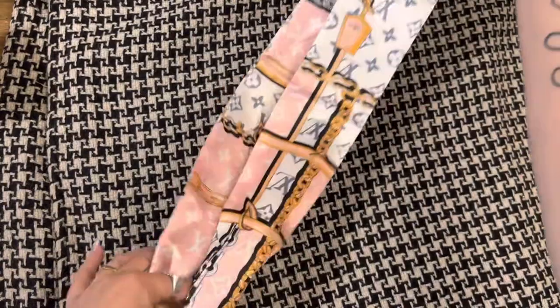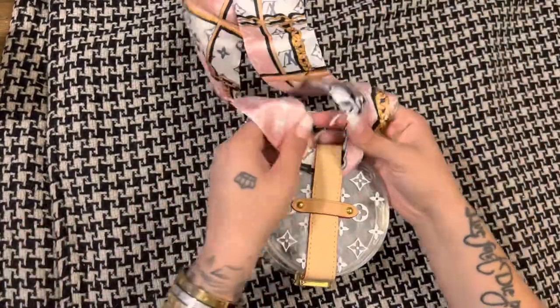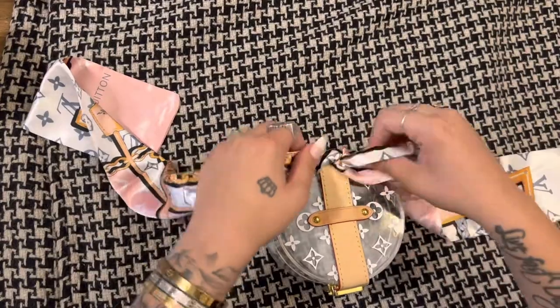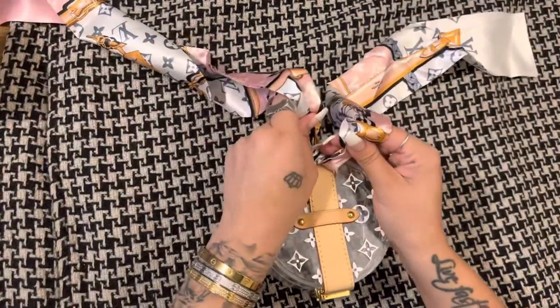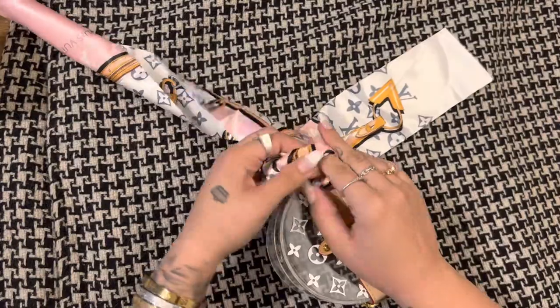That's one part that people forget to do — you want to make sure it's even. And then you're going to go ahead and tie a knot, all the way as far to the edge as you could go. And I'm going to tie two knots just to make sure it's really secure.